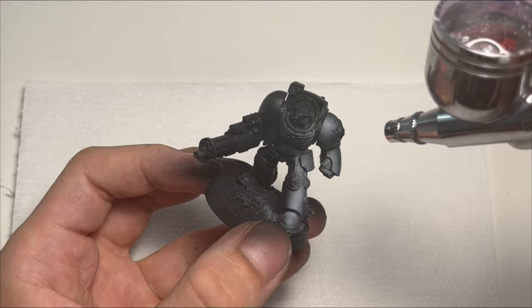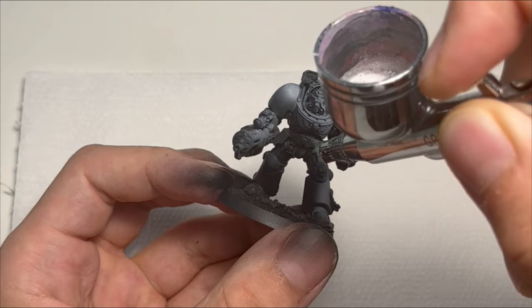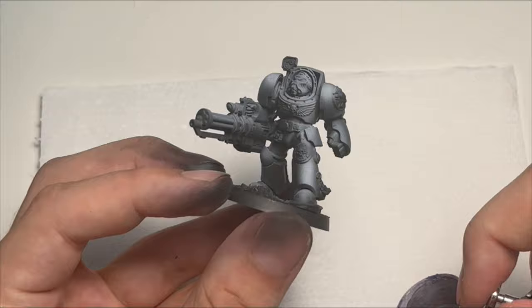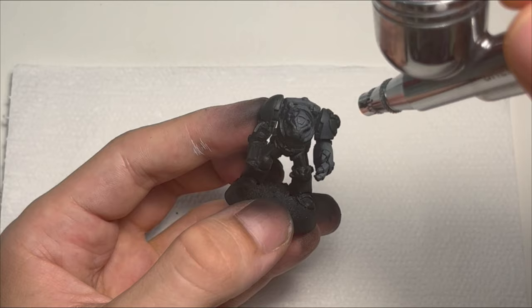Also, just to get it out there, this will be my how-to-paint Space Marines 101. So this will be me showcasing my paint scheme and process for the Blood Angels, but also a nice generic guide for any Space Marine chapter if you follow these steps with just different colors.